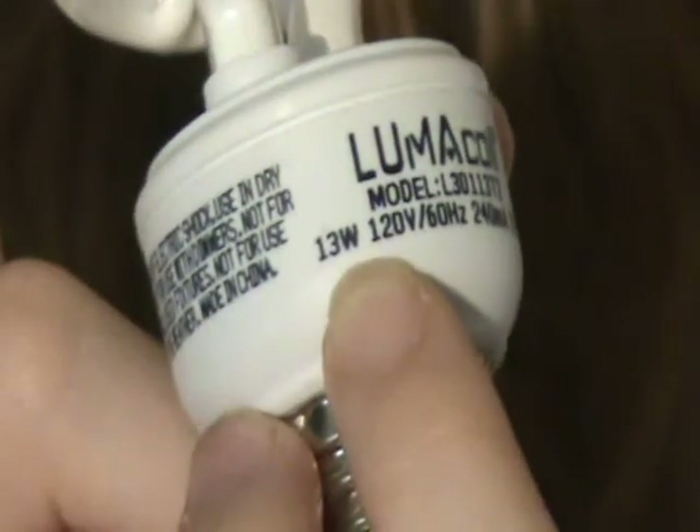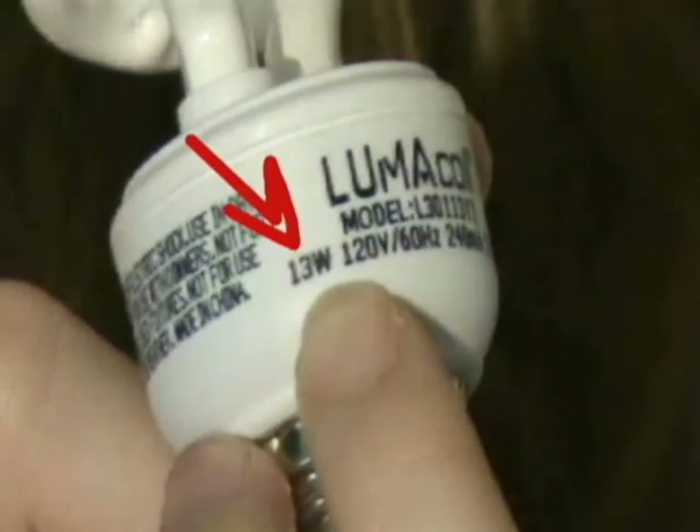Which one do you think uses more energy? On the CFL, the wattage is not written on the top — it's written on the base. We are looking for the number with the W. This uses 13 watts for every hour that it's turned on. Once you know how much electricity your devices are using, and when they are using electricity, you can help your family save energy and money. Saving energy is good for the planet too. So we all win!